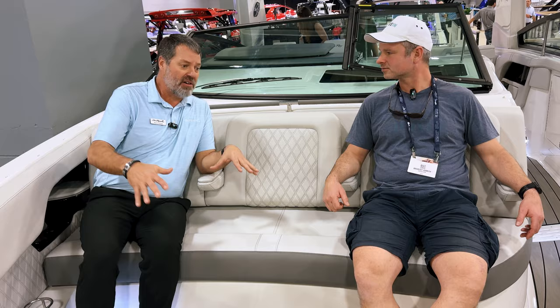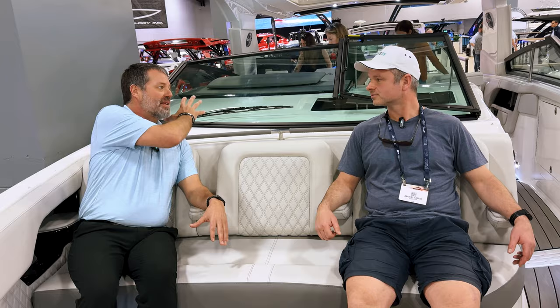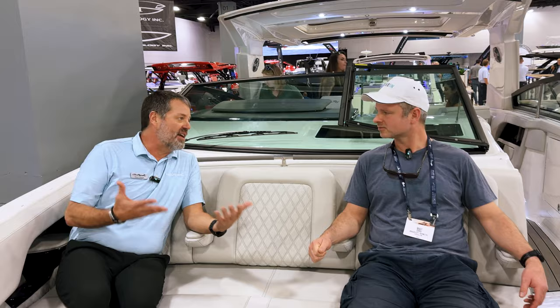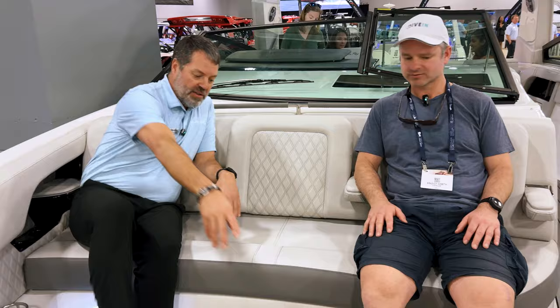You've also got extra controls for your audio up here — a separate head unit in the bow. You can run everything off one audio system, or split it: if they're back at the stern having a party with the music turned up loud, you can turn it down just here in the bow so you can still carry on a conversation. That's another advantage of the Wi-Fi system — the clarity is just great.